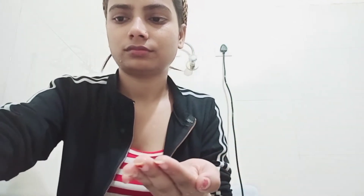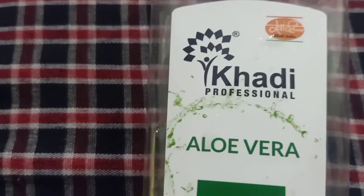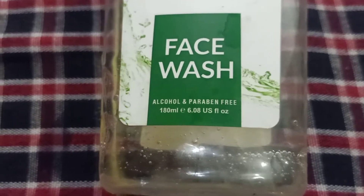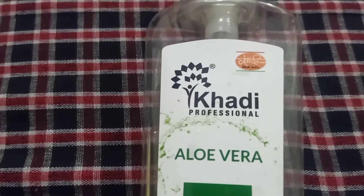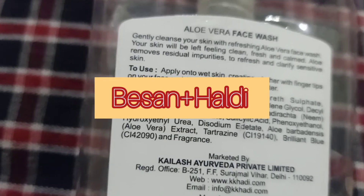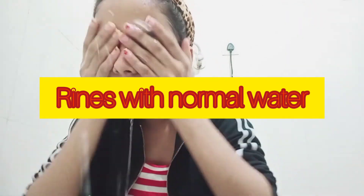So our first step is face wash. I am going to be using this. I will take some face wash. You can use any face wash — whichever suits your skin. If your skin is dry, use a face wash suitable for dry skin. You can also use a natural face wash like besan paste.